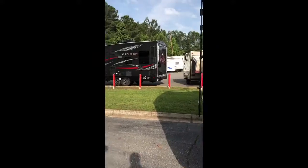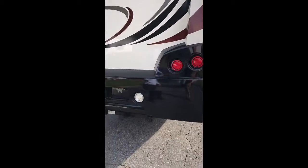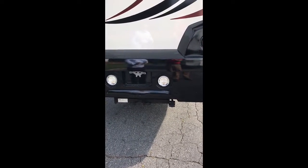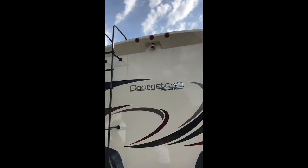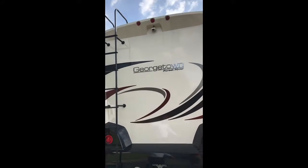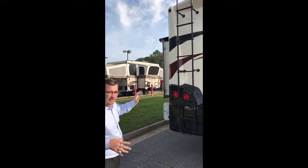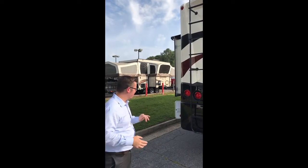As you get to the back, you're going to have your trailer hitch and your plug-in straight from the factory. So if you need to tow a car, tow a golf cart or anything like that, you definitely can. If you look up, you also have your backup camera right there to get into some of those harder, tighter spots, and then of course your ladder, mainly just for getting up on the roof to check the roof, seal it, or even just check the slide toppers.